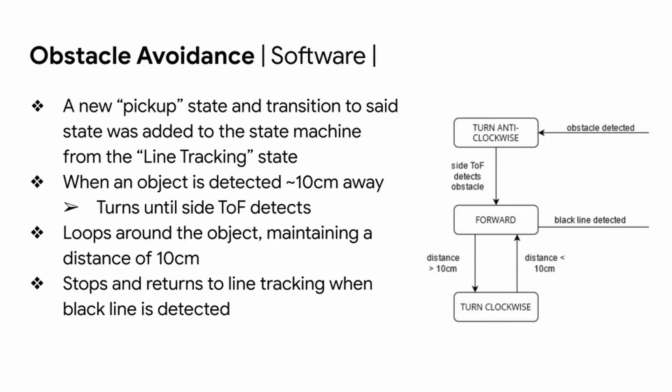For the software portion of obstacle avoidance, a new state was added to the state machine. When an object is detected about 10 cm away, the robot turns anti-clockwise until the right-side TOF detects the object. It then loops around the object maintaining a distance of about 10 cm, and stops and returns to line tracking when a black line is detected.